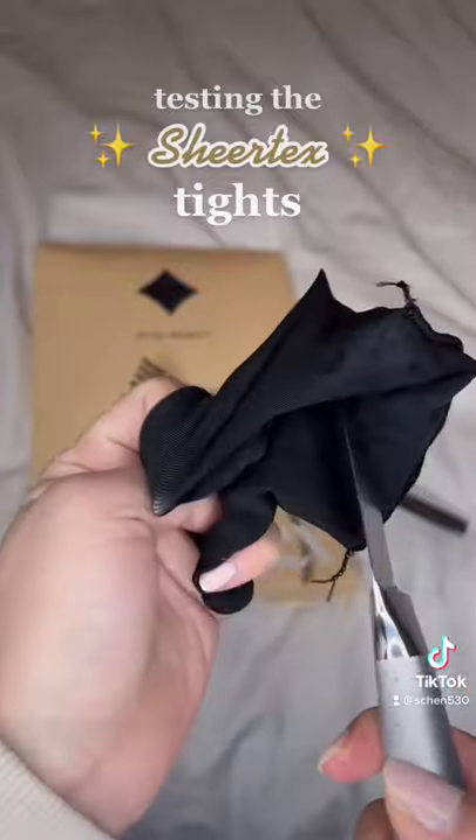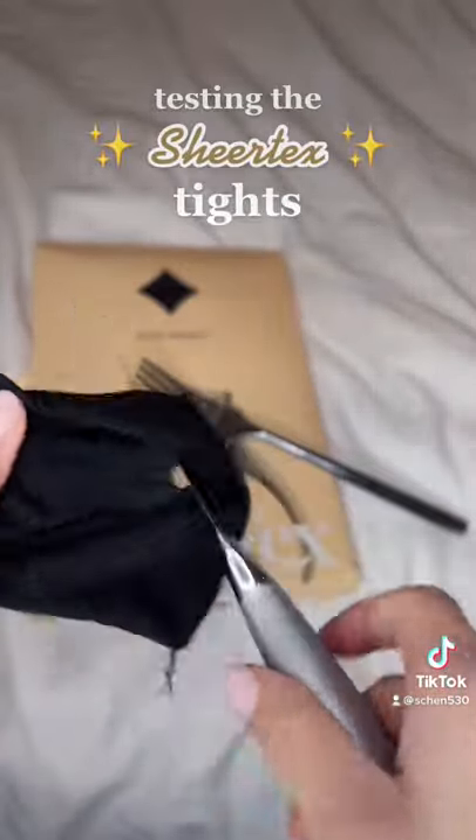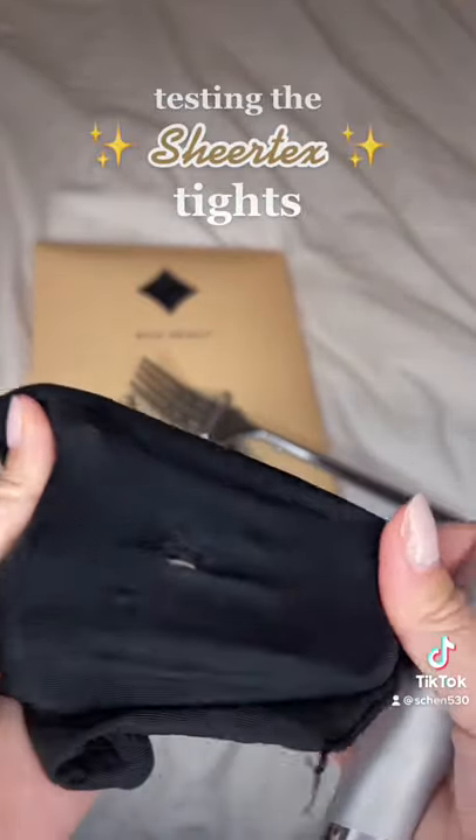Then I took a knife, but the laws of physics still apply, and of course this did create a hole through it, but that actually took a lot of effort to create that hole. So overall, I would say these tights are really worth it.